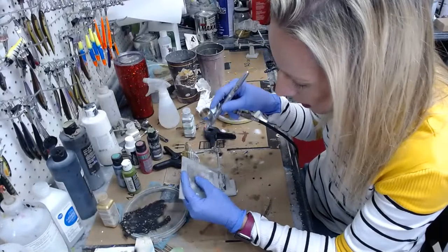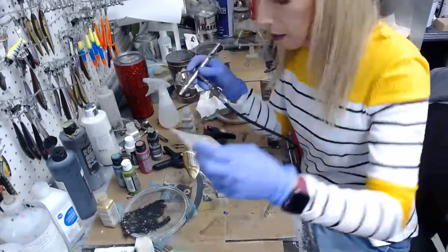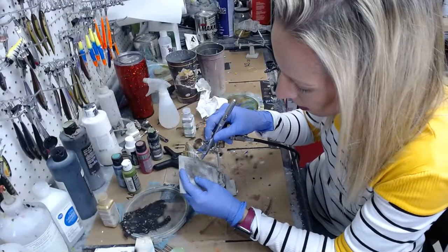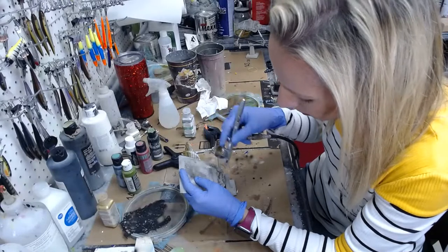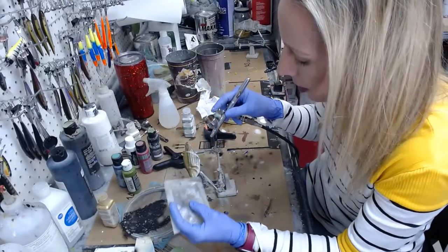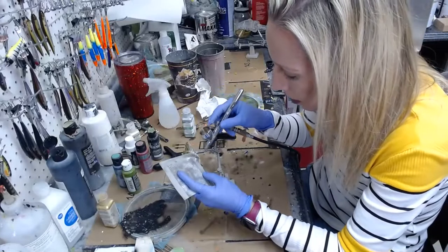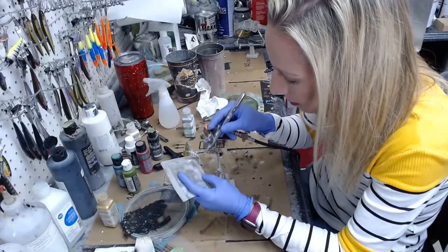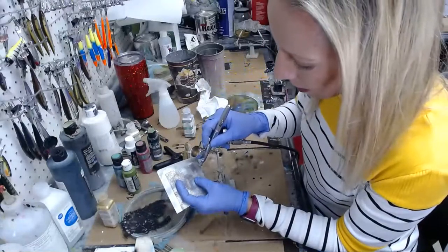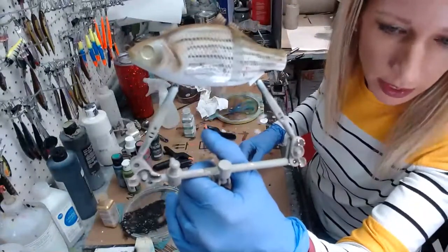I'm going to do the face area with this stencil from Anarchy Models — it's called 'Mottled,' M-O-T-T-L-E-D — and it comes with two different stencils, one with smaller dots and one with bigger dots. They're perfect for stuff like this — little crawfish texture, they work really good. They were a well-kept secret for a long time but now everybody knows about them. You just create a little bit of that facial dot texture around the face.